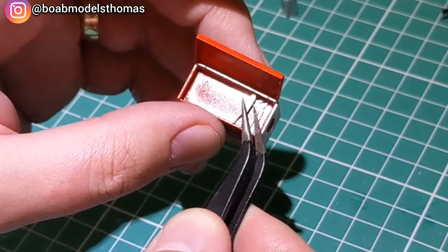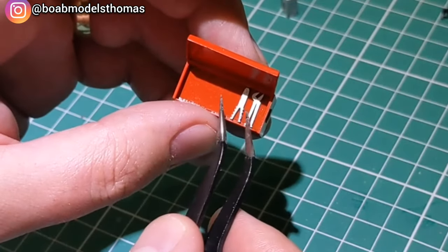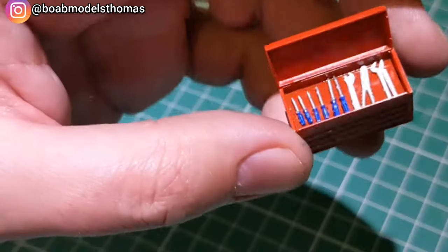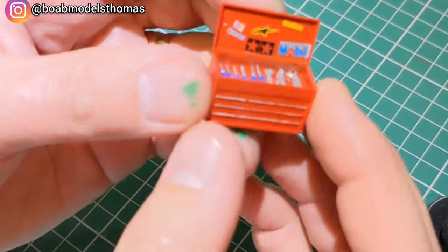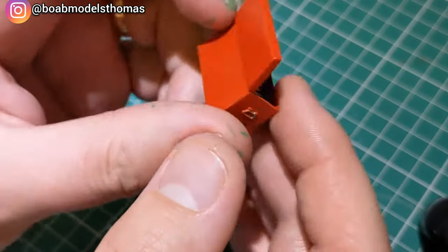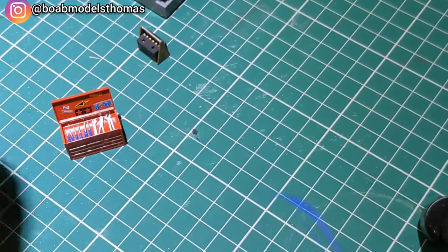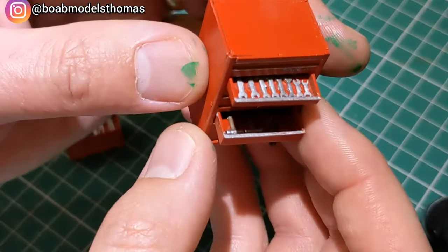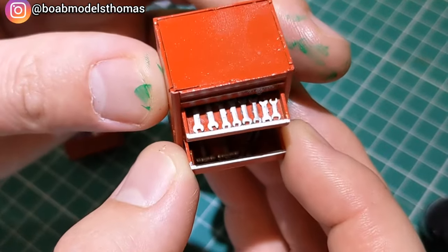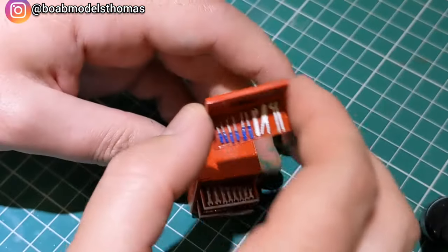The tools themselves are painted silver with a little bit of blue on the handles of the screwdrivers and popped them into place in the top. Then to add a little bit extra I found some spare decals with brands and things like that and put them on the inside of the lid. I also had some spanners and other tools which I glued onto the other tool chest as well.